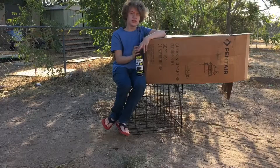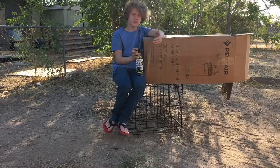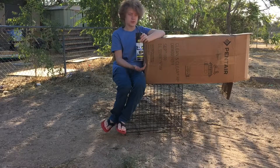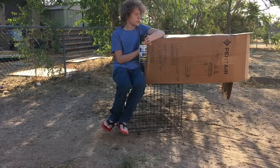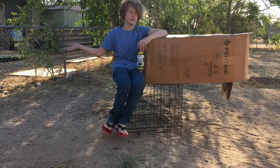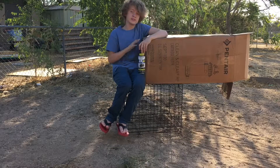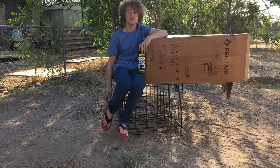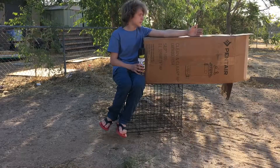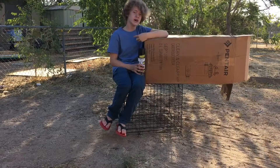Hello everybody, I'm Joel, and you might be asking what are you doing outside? This is pretty much the answer. I'm going to be spray painting some things. This is a cardboard box for a pump that my grandfather got for a pool over at their house. He obviously doesn't have much use for the box, like most people don't, but that is what I am here for.